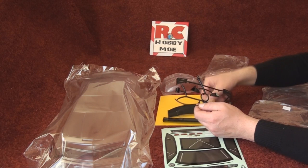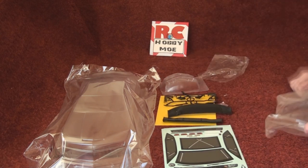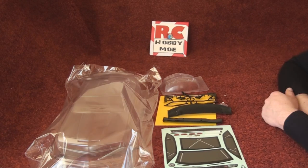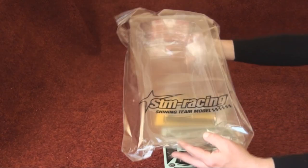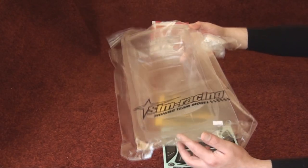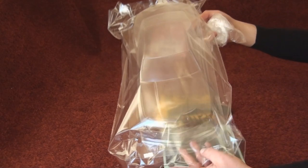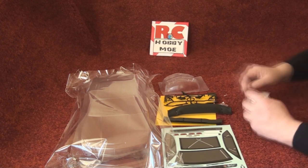And these are the attachments for the wings, and that's it. Please subscribe for other videos — I'm going to make a video on how to add the masks to the car, how to paint, and how to cut the polycarbonate sheet. Thank you very much for watching.